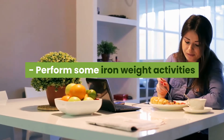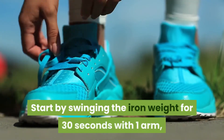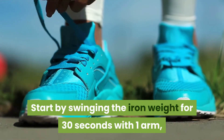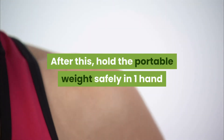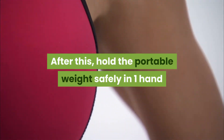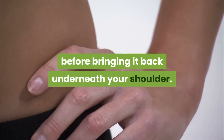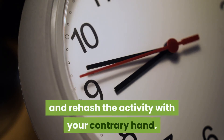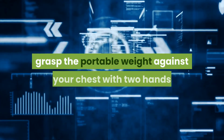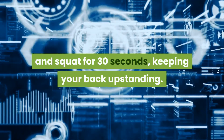Perform some kettlebell activities to assist you with consuming fat. Start by swinging the kettlebell for 30 seconds with one arm, exchanging arms after each swing. After this, hold the kettlebell safely in one hand and snatch it over your head before bringing it back underneath your shoulder. When the 15 seconds are up, rehash the activity with your contrary hand. To finish the circuit, grasp the kettlebell against your chest with two hands and squat for 30 seconds, keeping your back upstanding.